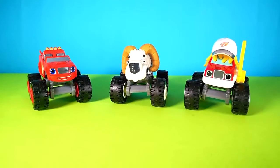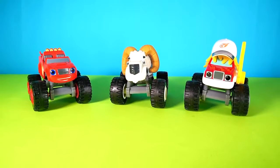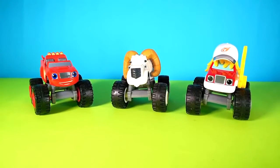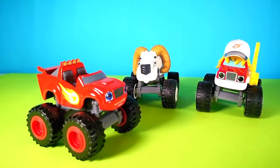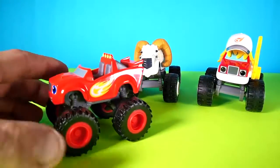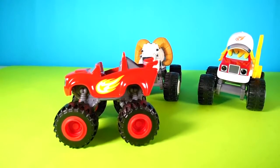Hey kids and welcome back to another video. Look what we have here — we have some real cool Blaze monsters! Let's check them out. First of all, who are you sir? This is the Blaze himself. Very nice, very pretty. Wow, look at that fireball on the side — it's just so cool!